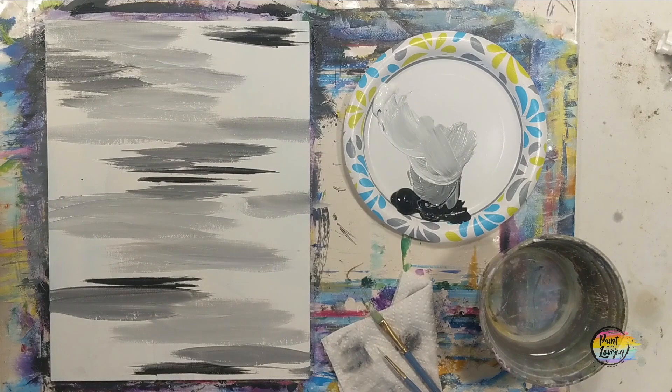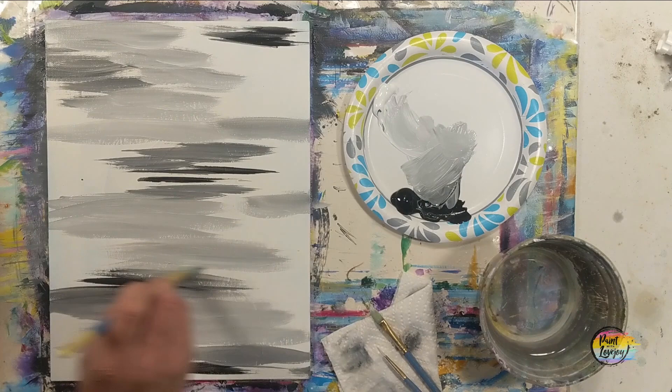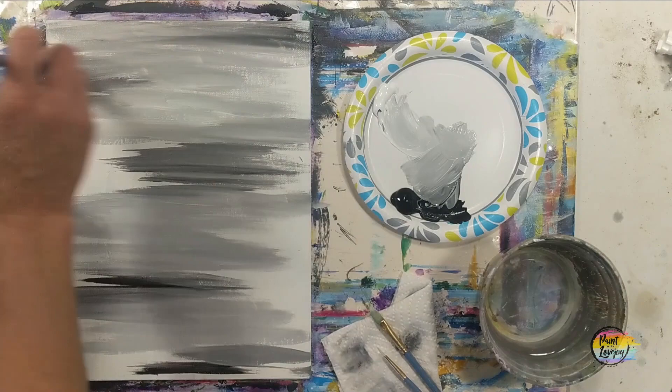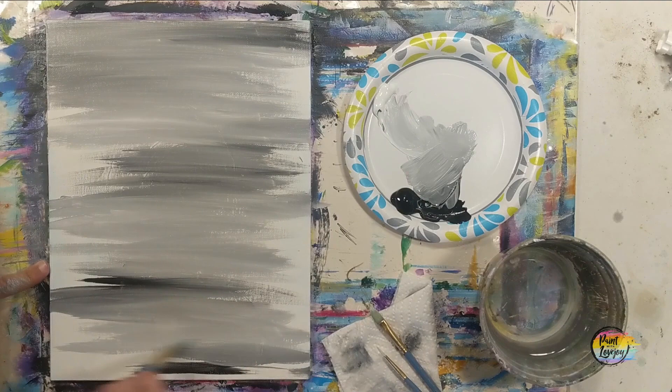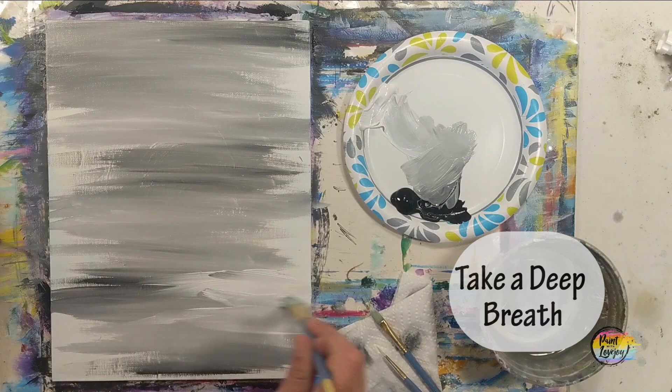Going again for a little bit of that lighter gray. If you have to mix your colors two or three times to get that shade of gray you were using, that's okay. You can also introduce other colors here if you want. If you are one of my first-time painters, please take a deep breath and relax. You can see some of that blending — just using light pressure, making bold brush strokes the full width of the canvas. Don't think too much. Play with the pressure of that brush.